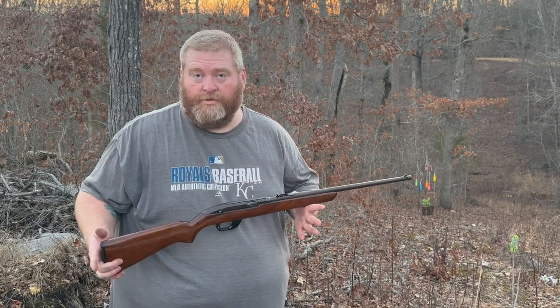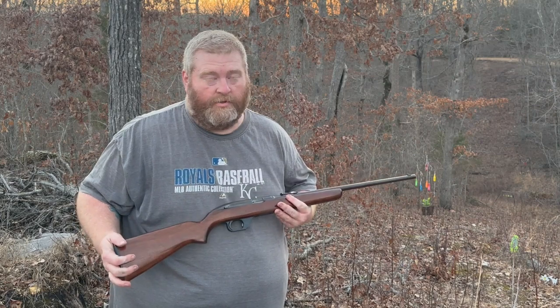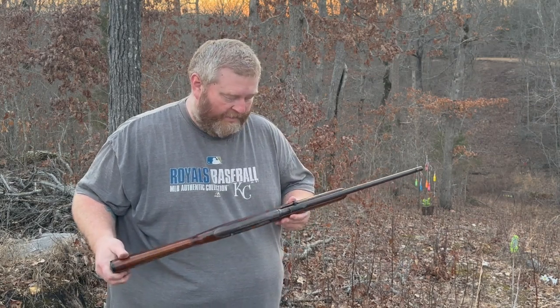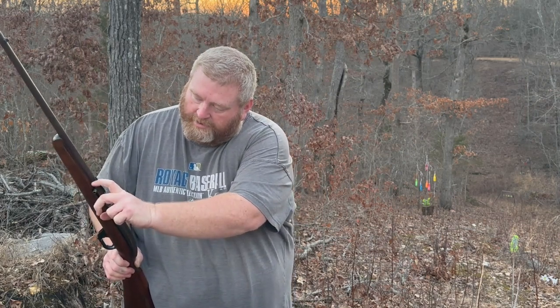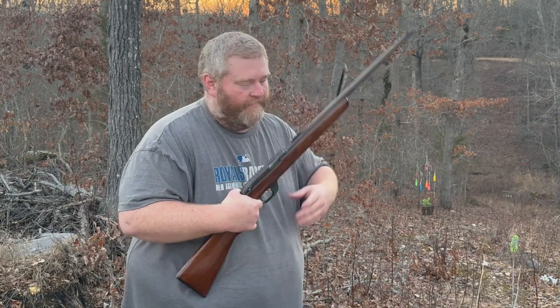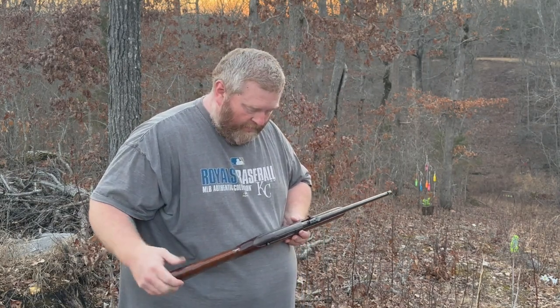Like all Winchesters made before the 70s, they're just fine, fine tools, fine instruments. This one's kind of weird. Up top: 22 long rifle, semi-automatic, has an eight-round magazine.